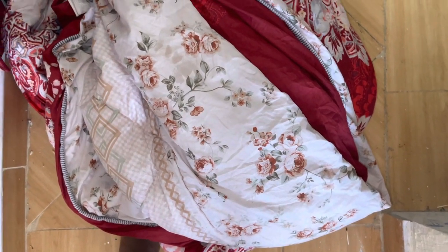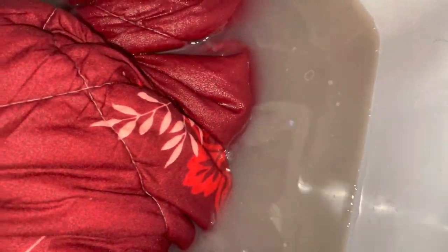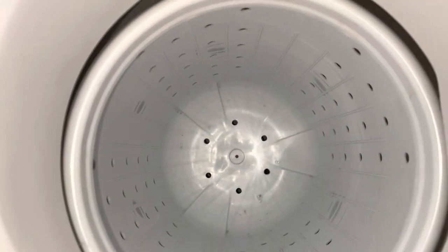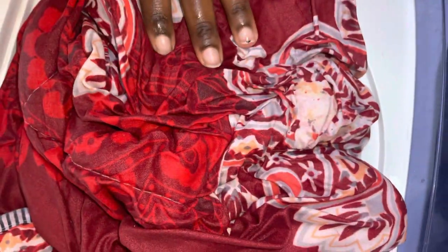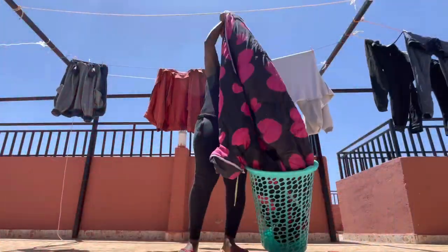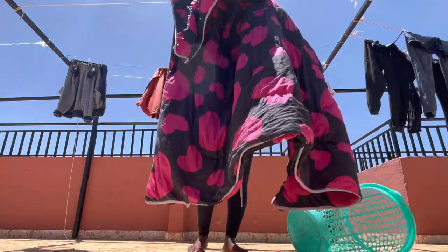This is the second duvet that we're cleaning. I have already washed it — as you can tell the water is quite dirty because I used the same water to wash both duvets. But the duvet is really clean. I put it in the spin tub but it's quite big and couldn't fit, so I just squeezed out the water manually by pressing it. Then the same process: back to the washing tub to rinse, then back to the spin tub to squeeze out the water the same way.